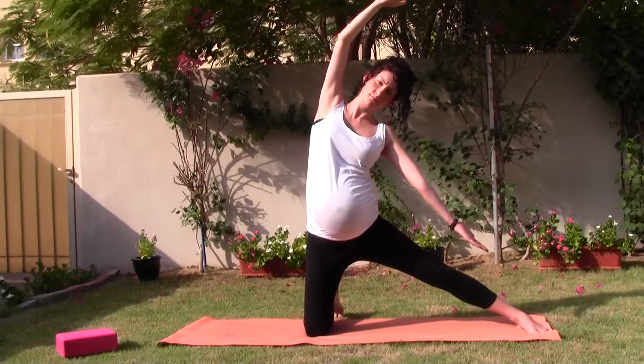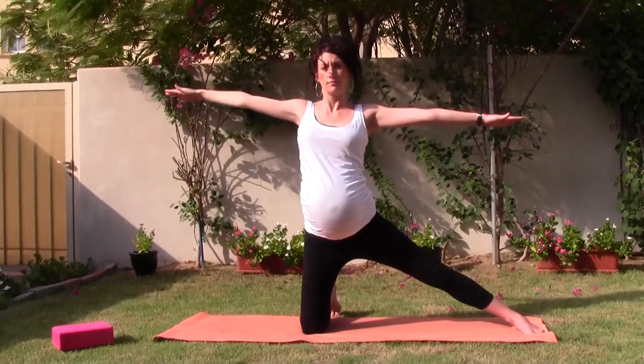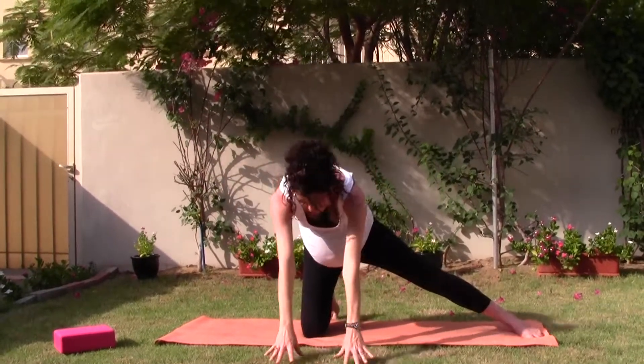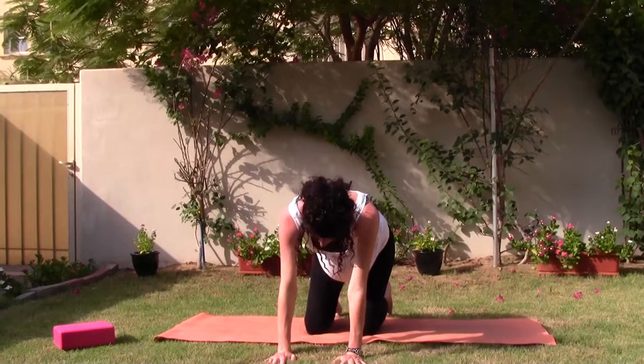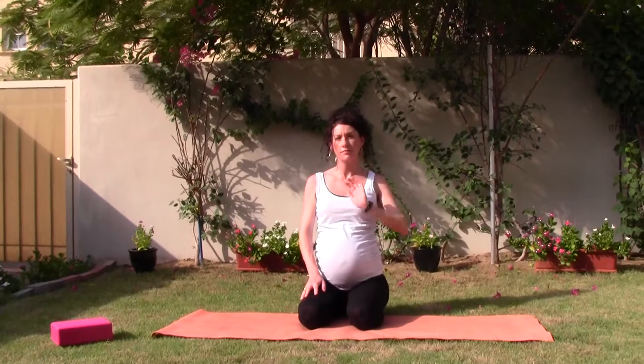On the next in breath, come back into neutral, hands to shoulder height. As you exhale, lower the fingertips, palms on the mat. Releasing your left knee. And then sitting back onto the heels, just like we started. Palms in front of the heart center, as you just breathe.